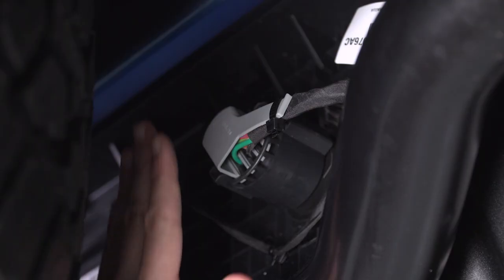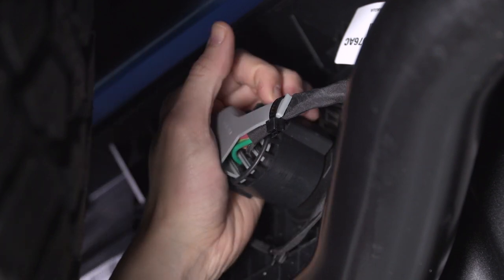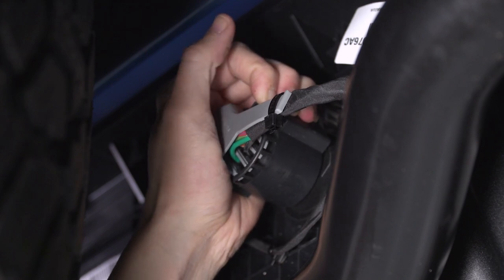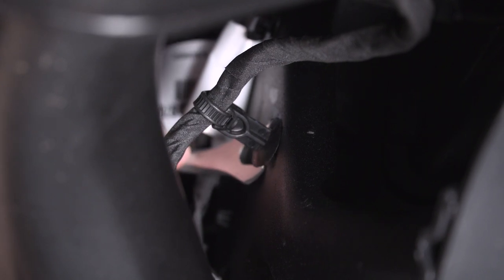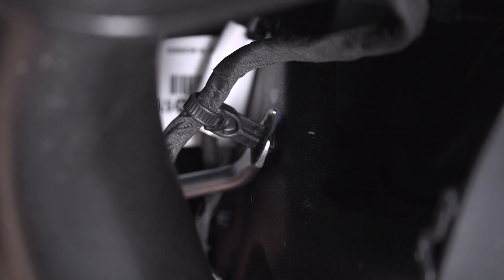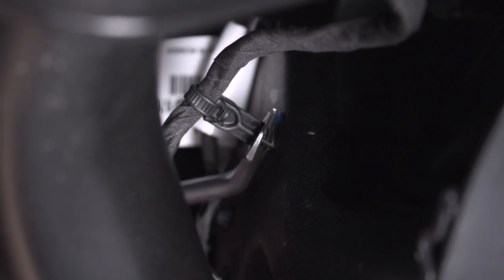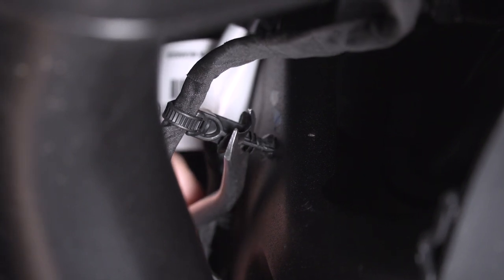Now we're underneath our bumper and we're gonna start by disconnecting our trailer plug. All you need to do is press down on this connector and pull it back to release it. You also want to disconnect at least one Christmas tree clip that's holding on this harness to the bumper. Using a pop clip removal tool, remove it and disconnect any that are still on the bumper. You can leave any that are on the frame.